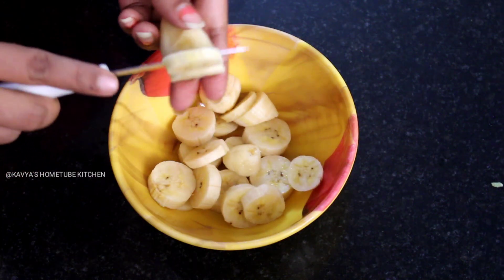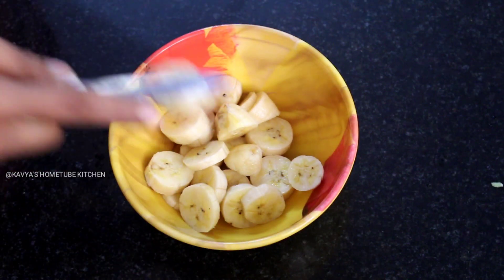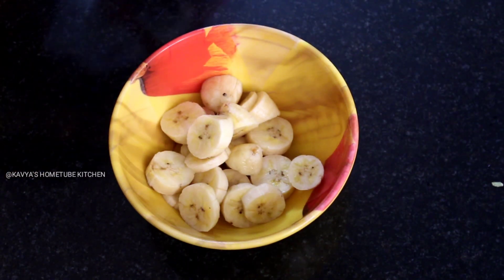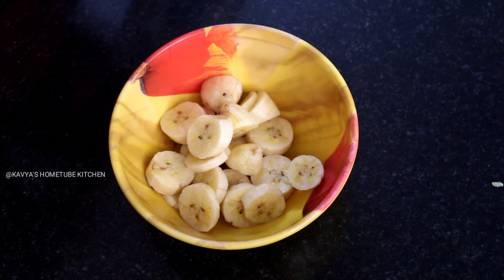I am going to make 3 tablespoons of the pot. It will be a taste — a robust one.